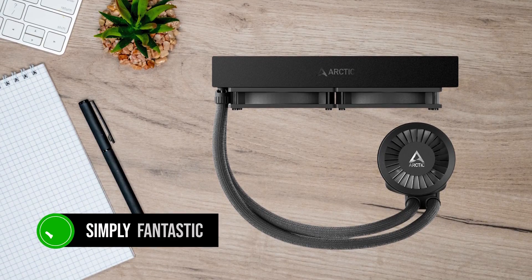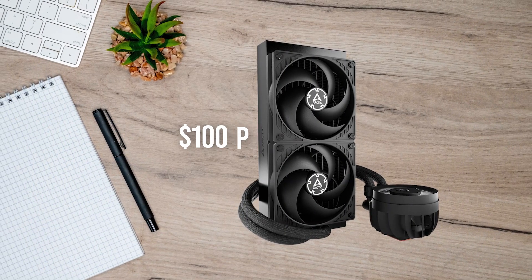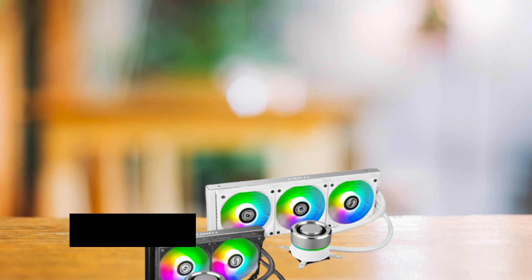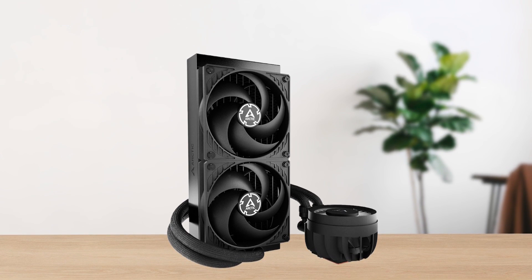In terms of competition, it seems like everyone has an AIO at the $100 price mark. Coolers like the Be Quiet Pure Loop and Lian Li Galahad do offer decent performance, but get absolutely crushed by the Liquid Freezer as a complete package.